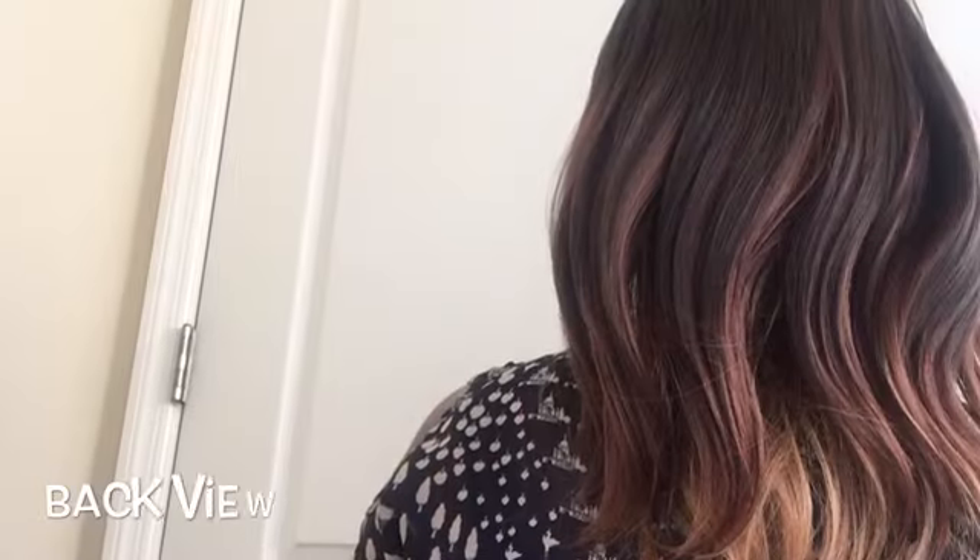I'm going to turn around and let you guys see the back. I also wanted to show you guys the colors — do a little close-up on it. It has the red, it has the gold, and I think that's a better shot so you guys can see the blonde peeking out.